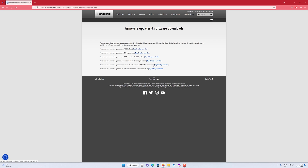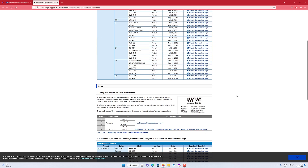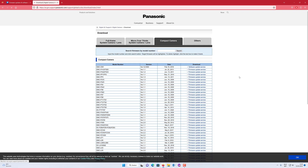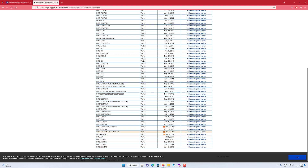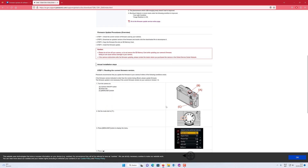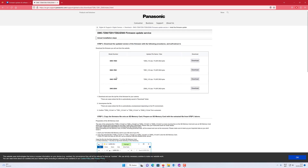We have the Lumix camera, and then we will search compact camera. You can see over here DMC-TZ80 — this is the right version, so we will click over here. You can see that this firmware update is for the TZ80, 81, 82, and ZS60. We will click Accepted, and now we can choose for the TZ80 and download it.